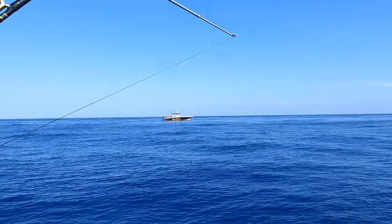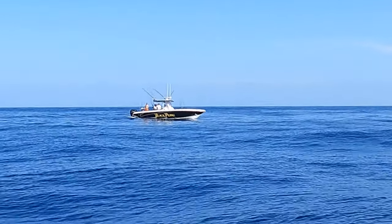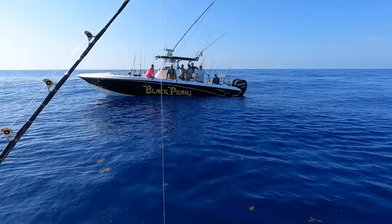We had an absolute blast. We were buddy boating with our friend - he has a 34 Fountain called the Black Pearl. We were talking back and forth on the radio and it was a blast just carrying on and having a good time. Seas were excellent, couldn't ask for a better day. We've been out here all day - heading back in now.